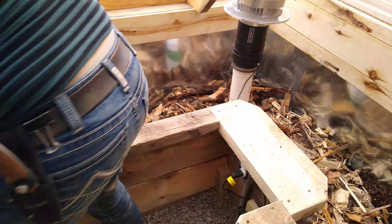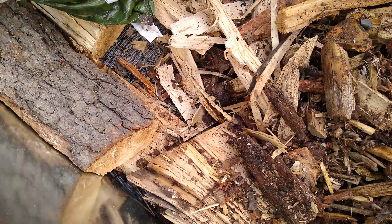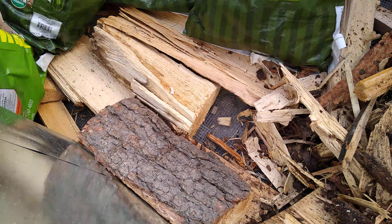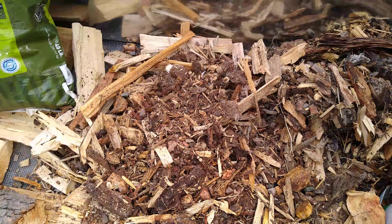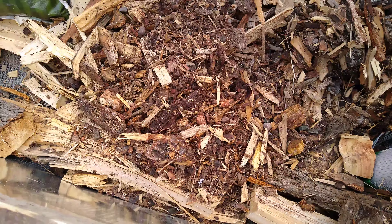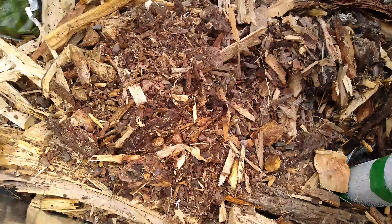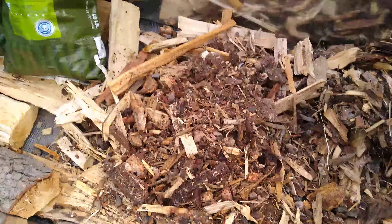The wood is on the bottom — these logs that are rotting — and those have mycorrhizae from the forest floor. Now we're adding a layer of finer material, which is all the sweepings from when we cut firewood: mostly bark and wood shards. Over here is even more composted wood from where we do the firewood.